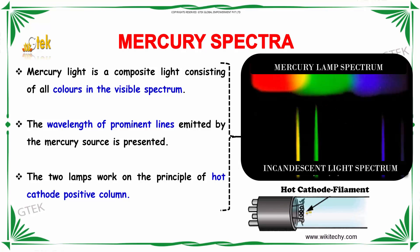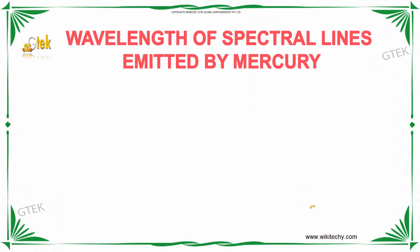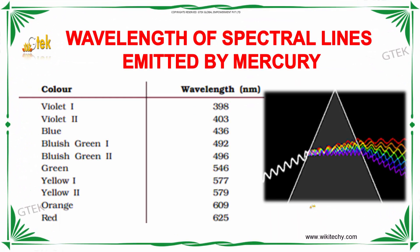You can see here the wavelengths of the spectral lines emitted by mercury. Violet is 398 nanometers. Violet two is 403 nanometers. Blue is 436 nanometers. A kind of bluish green is 492 nanometers. Another bluish green is 496 nanometers. Green is 546 nanometers.